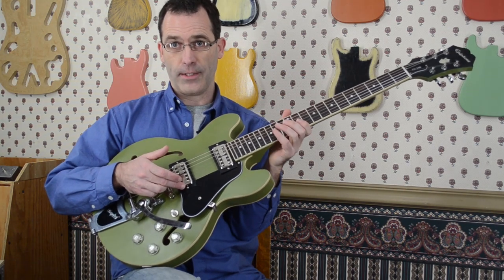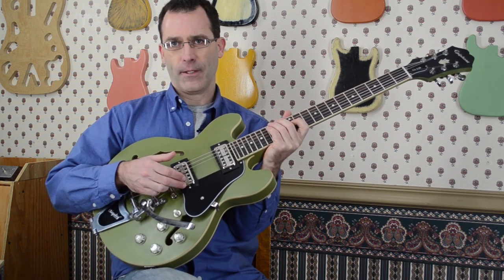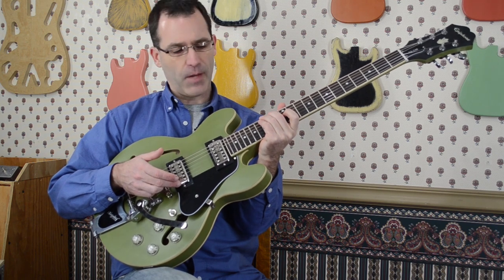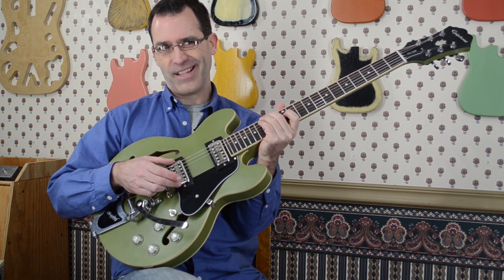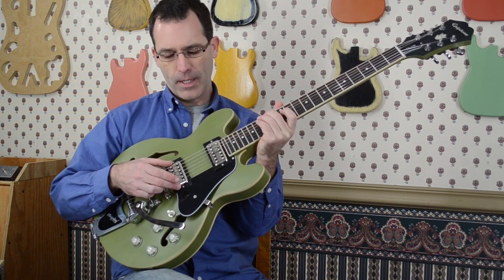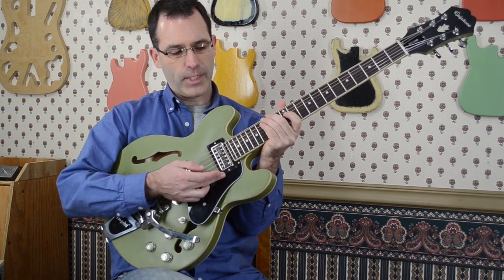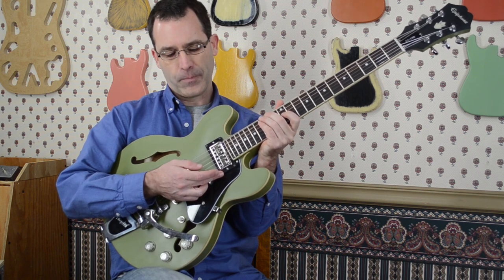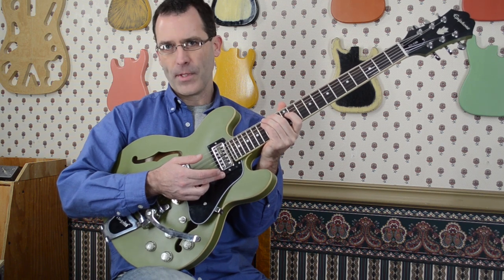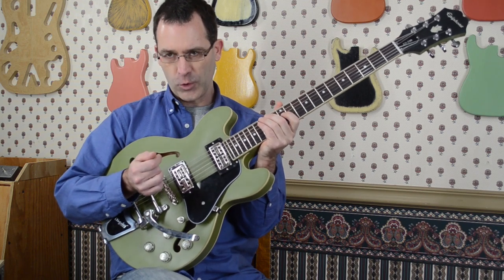On the bridge position we have a TB Jones Filtertron Classic Plus — it's an overwound Filtertron, gives a little bit more punch, a little bit more grind, and takes off that very topmost glassiness of the regular Filtertrons. In the neck is the Powertron, which is TB Jones' take on making the Filtertron a little more PAF-like. It comes in somewhere in between — it has a very warm tone. It's a very special pickup in its own right.